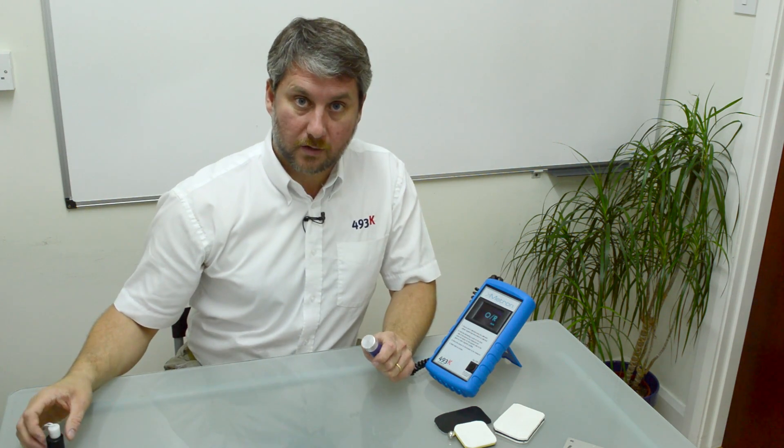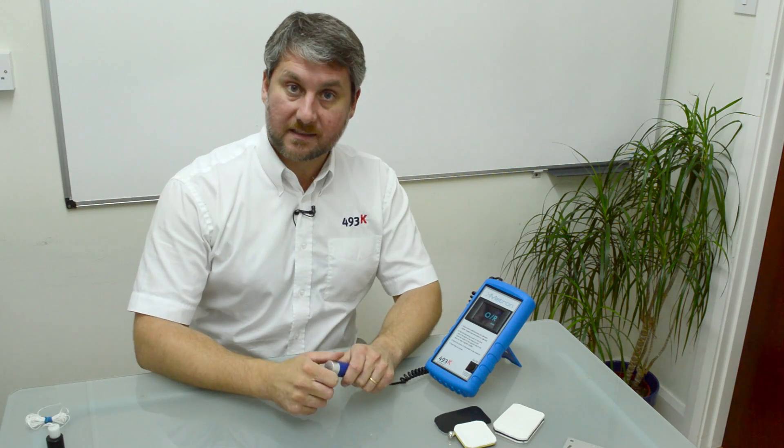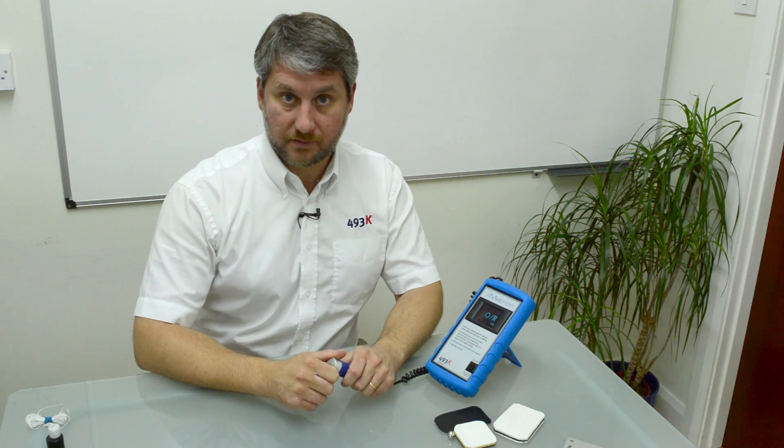So I hope that gives you a little bit of an overview of our updated K-Metron unit. Thank you very much.